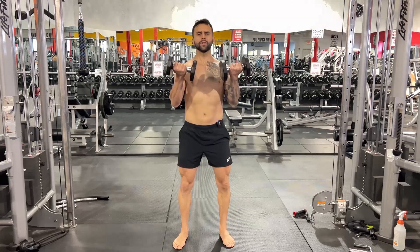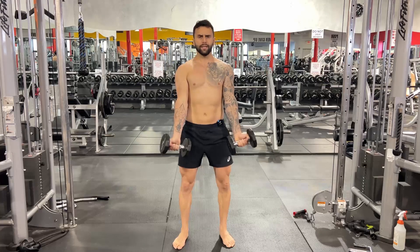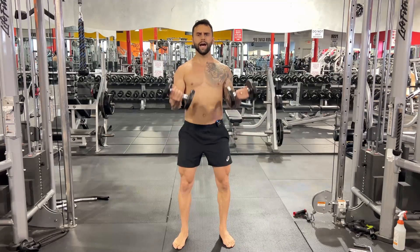Bend your arms. Control your way down. Do not allow your arms to hyper extend like this. Slightly bend and bring back up.